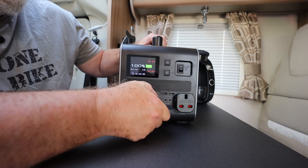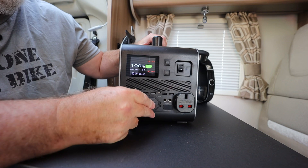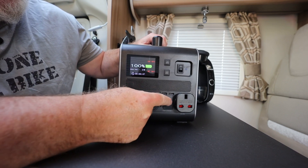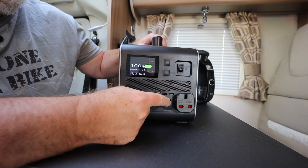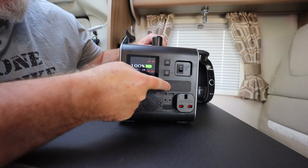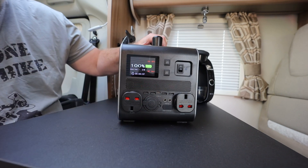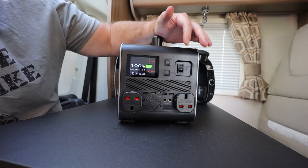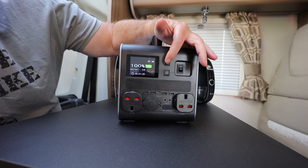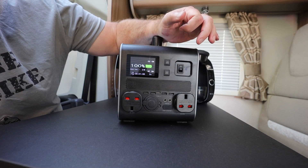There's also the usual 12-volt socket — the cigarette lighter socket as people call them — and then two further 12-volt outputs here: these are 5 amps each, and that one is 10 amps. Then you've got one, two, three, four standard USBs and a USB-C, and they are switchable.